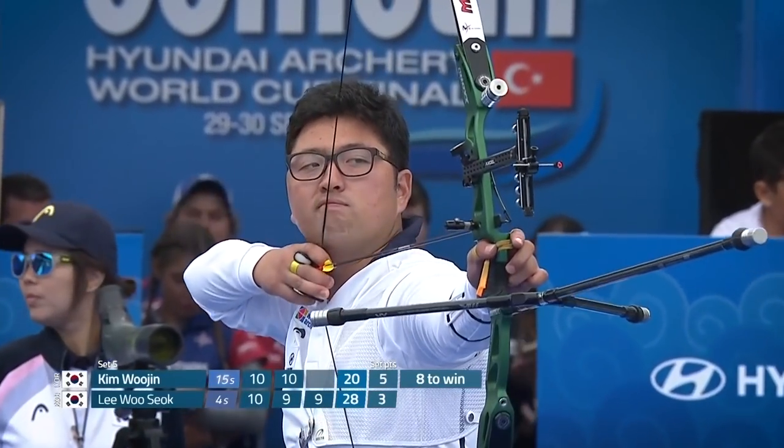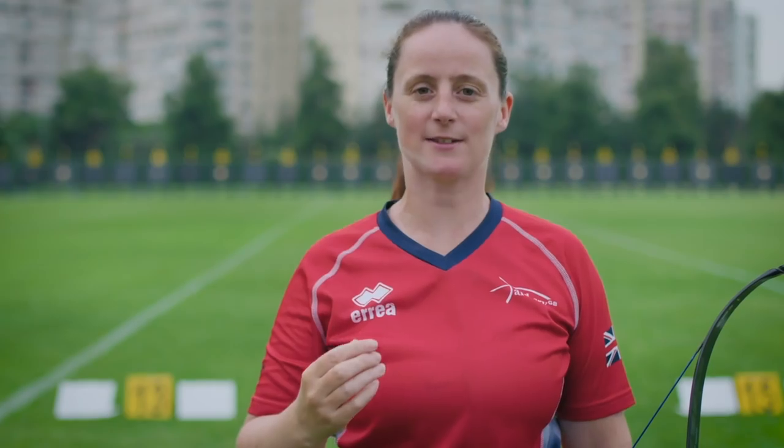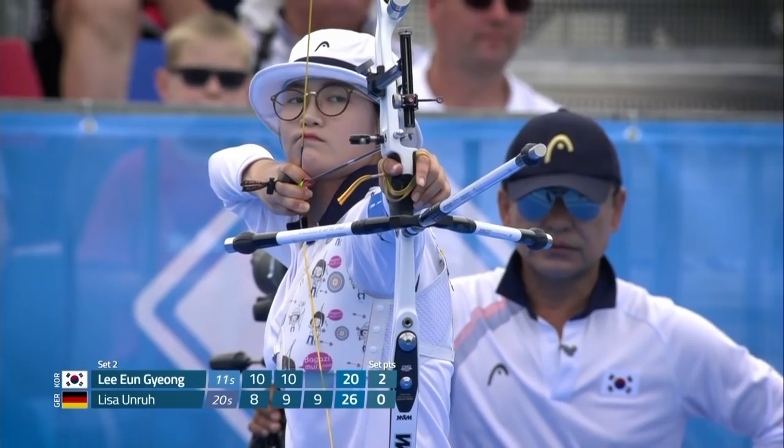For the best archers, most of the draw is a really big movement, but the last two millimeters — the expansion — that is where the clicker comes into play, and that is what makes the difference at the target.